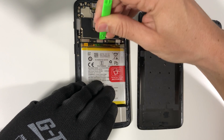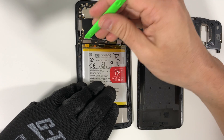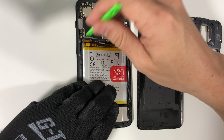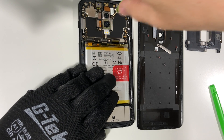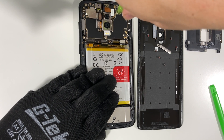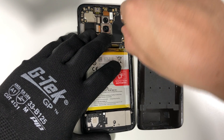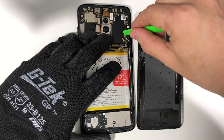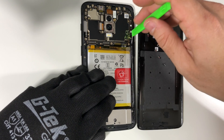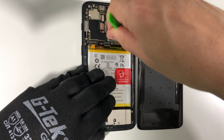Now let's move on to disconnecting all of the flex cables connected to the motherboard. Let's disconnect this one right here which connects to the bottom charging port section, and this one as well. We're going to have one small Phillips head screw holding down the motherboard right here in the center — let's remove this. Then let's disconnect the two antennas connected to the motherboard — remove the white one and the black one and move them out of the way.